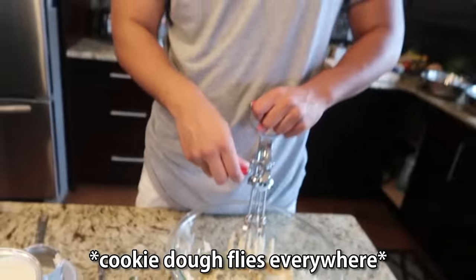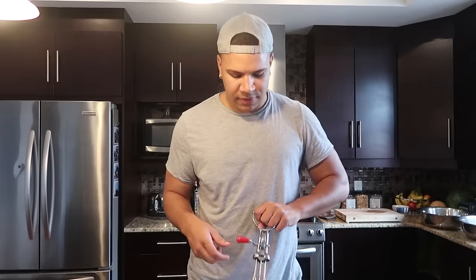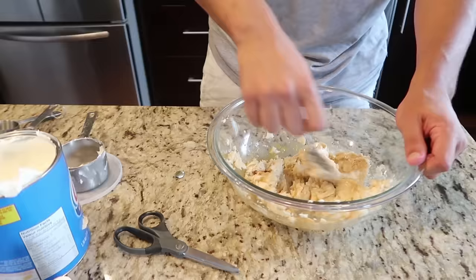Who made this thing? This is the stupidest invention. We're using a regular spoon. It's all over my girlfriend who's filming right now. Next we need two cups of all-purpose flour and a teaspoon of salt. Two hours later... six hours later...